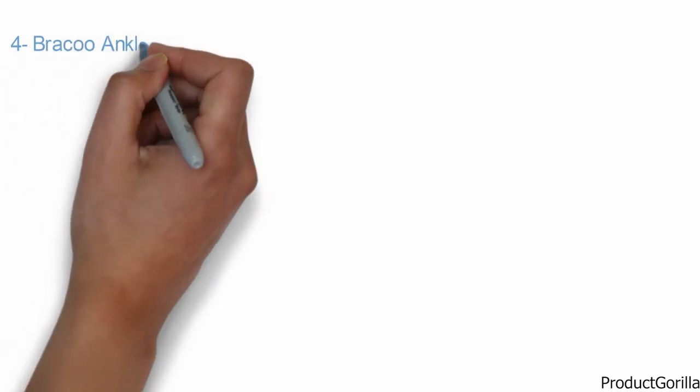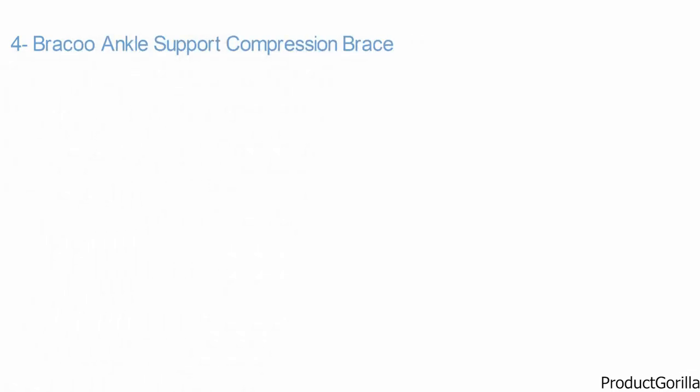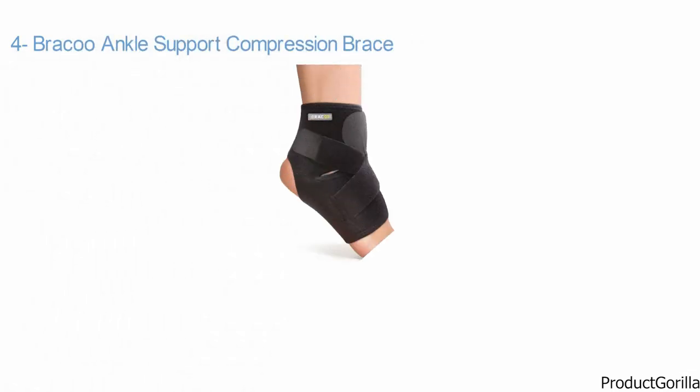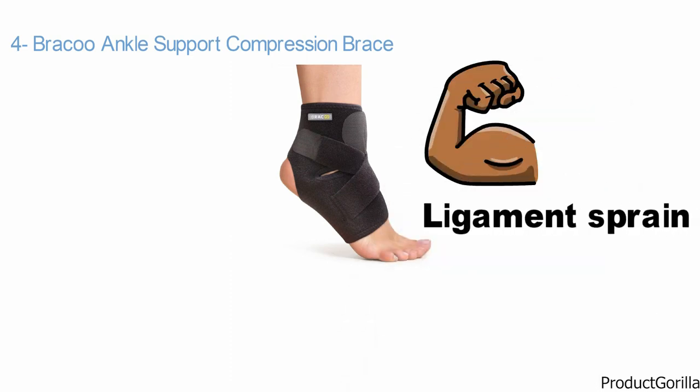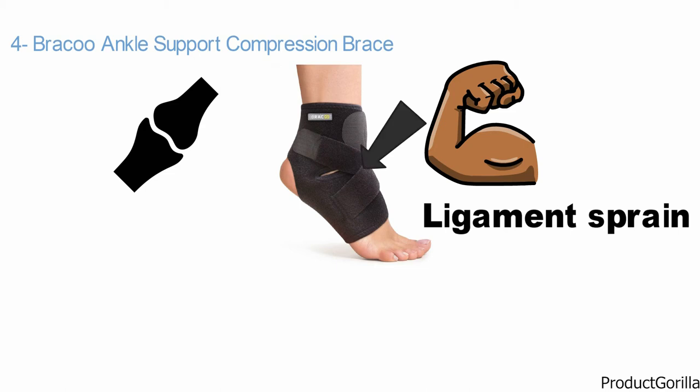At number four, we have the Breku Ankle Support Compression Brace. The Breku brace provides support and pain relief for acute injuries like muscle strain or ligament sprain. It also stabilizes weakened ankle joints following surgery. Its open-heel design allows a broad range of motion.